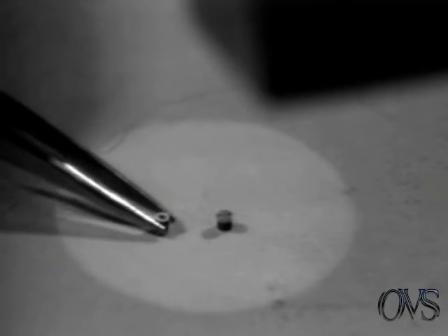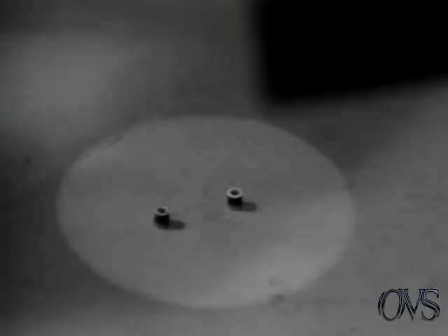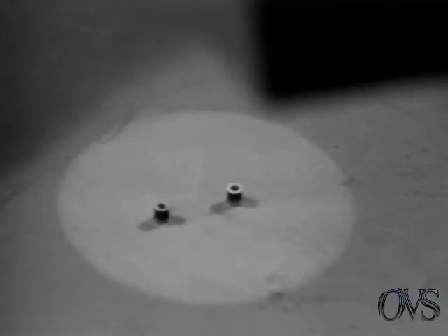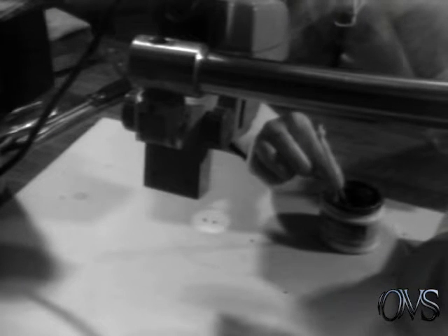Then you turn the resistors over, and you spread the liquid solder around the rim. Then you turn the iron on the other side.